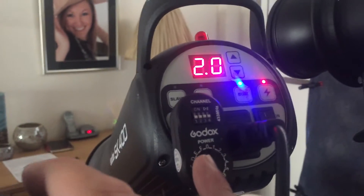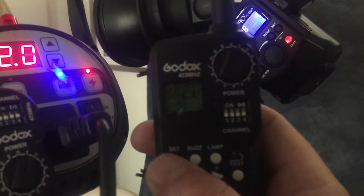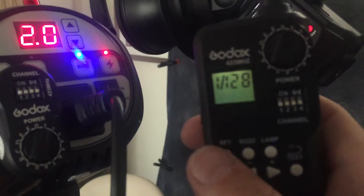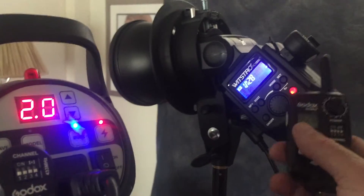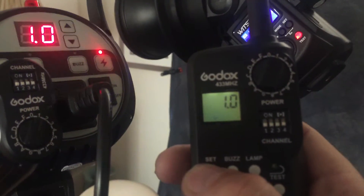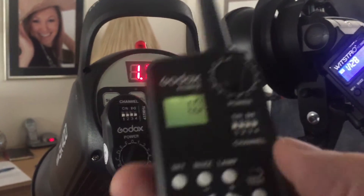When you use the studio flash — I've got this one set on channel one and I've got this one on channel two. When you adjust on here it seems to be that you have to keep resetting this button here to get each one to talk to each other. When you see the 1/128th on there, that is obviously working on the portable flash. When you hold it down and reset, it now goes to one — as you can see, that changes on there.